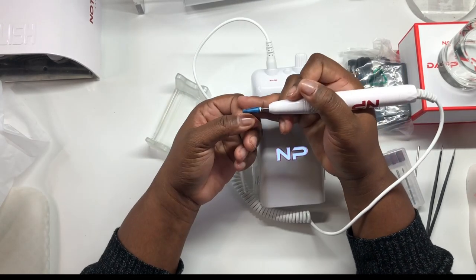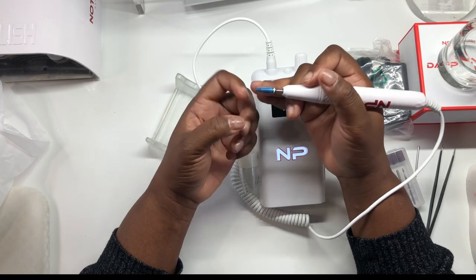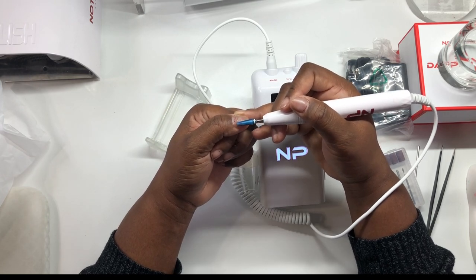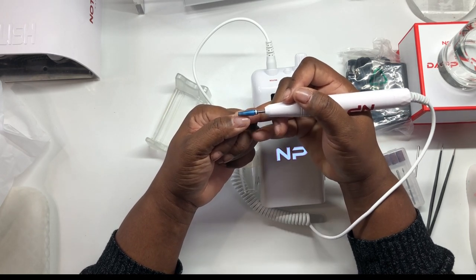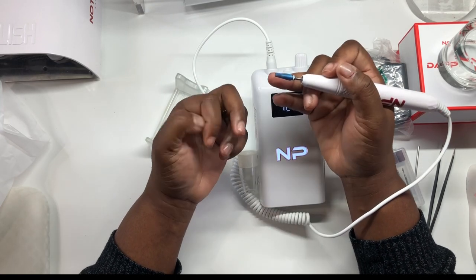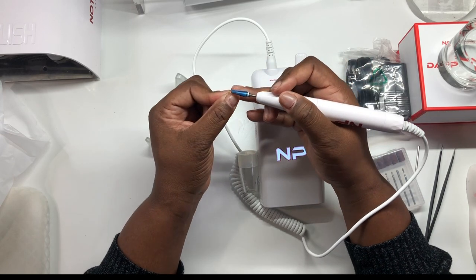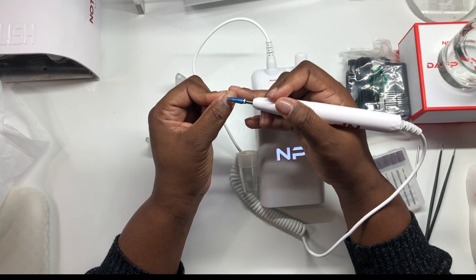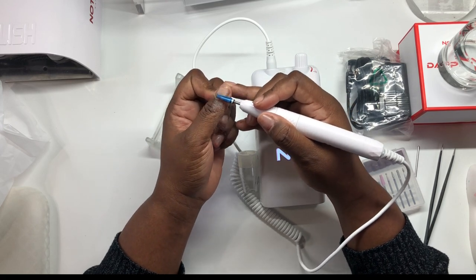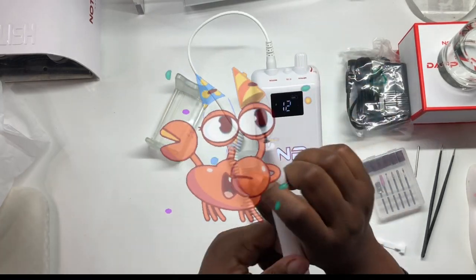Let me turn it on — very, very smooth. I have some builder gel on my nails so it's okay that I'm filing. I'm just going gently; I don't want to drill into my nail. But yeah, this is very smooth. Oh my God, guys!